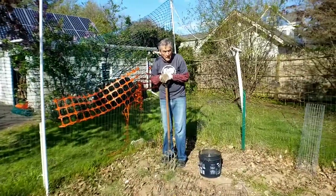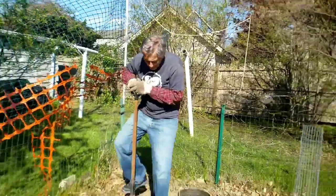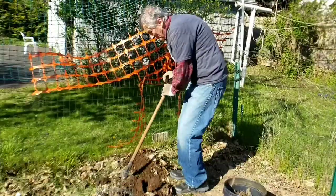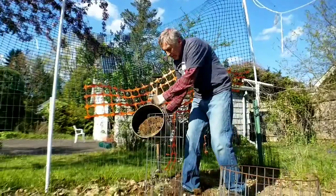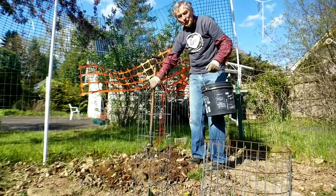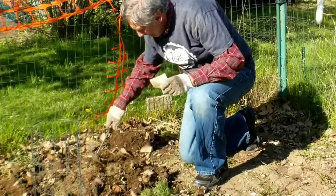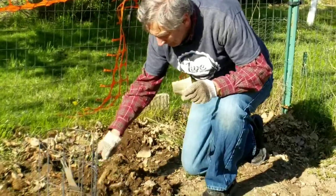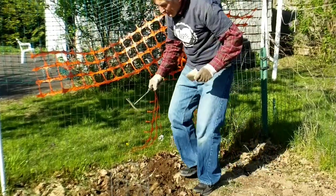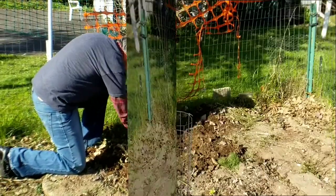I'm over here on the north end of the garden — this is the latest part to be expanded and the soil here is not the best. That's why I'm doing the compost on this. Let me turn this over and get the hand tool and work this in. Okay, that's good.